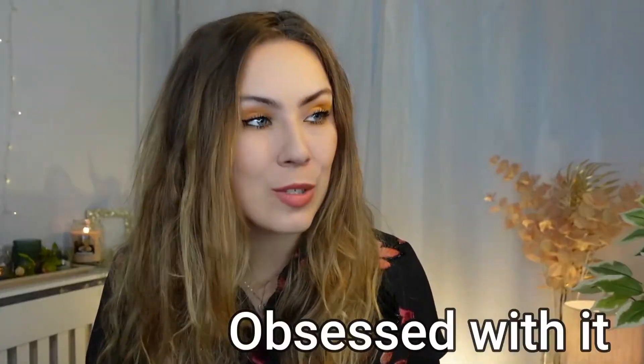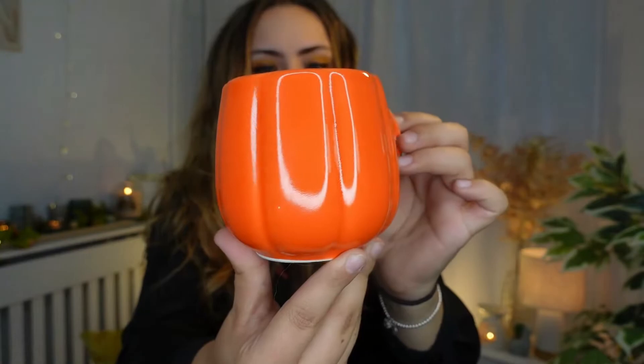I just want to quickly show you a mug I also bought in Poundland — I'm not going to transform it, I just wanted to show you because I'm obsessed with it. It's literally a little pumpkin mug, shaped as a pumpkin, this lovely orange colour and glazed. It's a beautiful size if you want to have a cuppa, a hot chocolate, or even a soup in this gorgeous mug. A quid, guys — a quid for a lovely autumnal mug like this. I just think that's absolutely amazing.